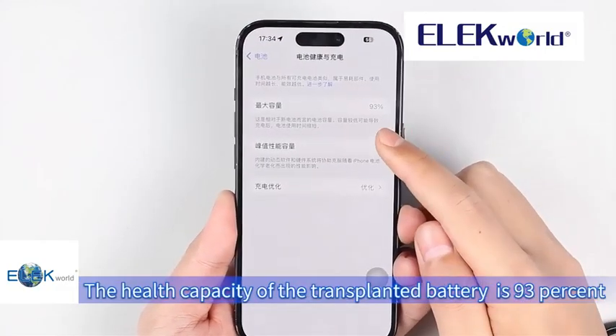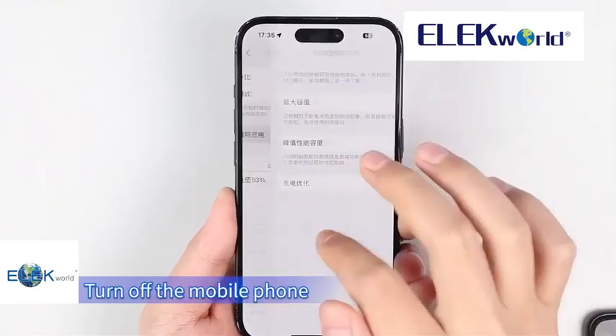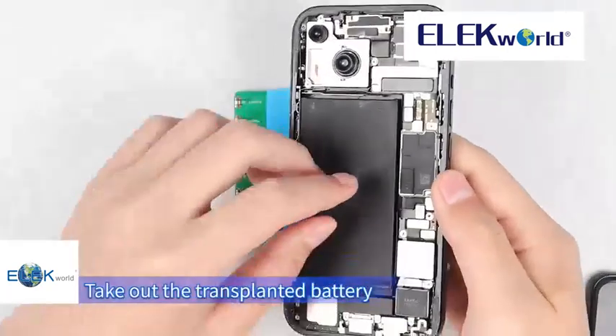The health capacity of the transplanted battery is 93%. Turn off the mobile phone and take out the transplanted battery.